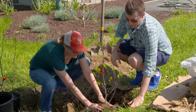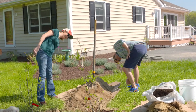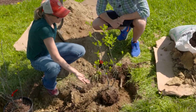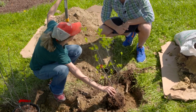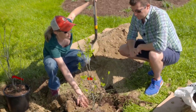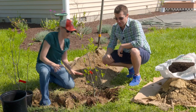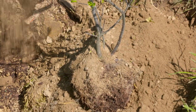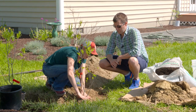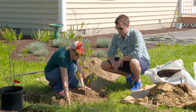Check that it looks level — step back and make sure the depth of the tree is level with the ground, not too shallow and not too high so roots aren't above ground. Once it looks right, fill in around the shrub or tree, pressing it down firmly so it's nice and compact.